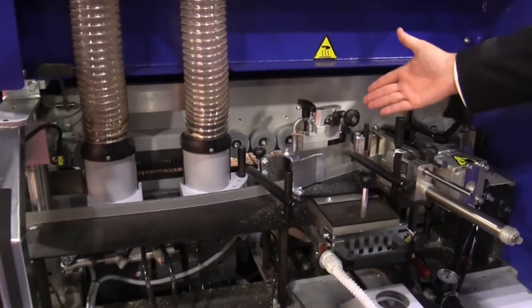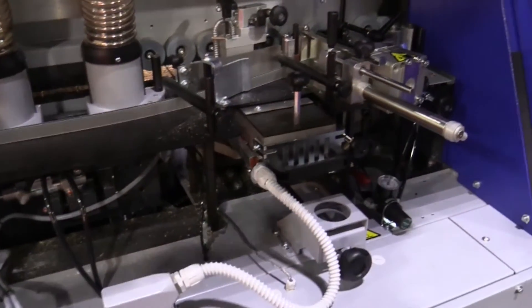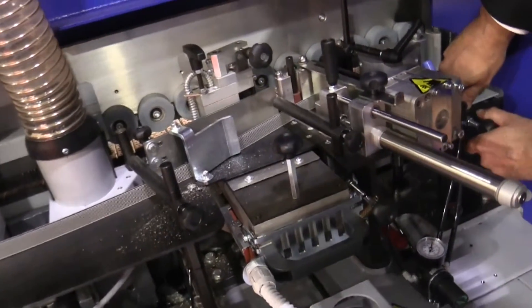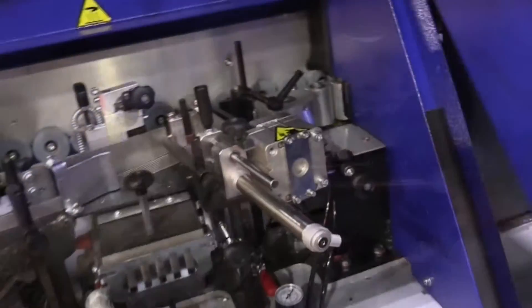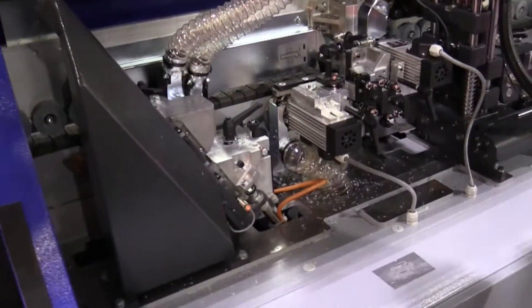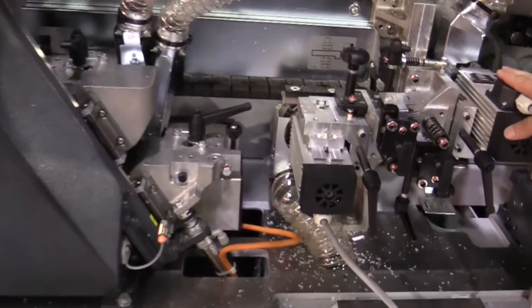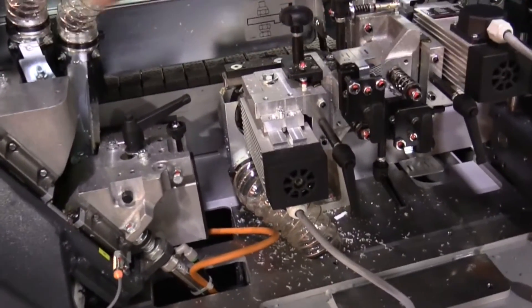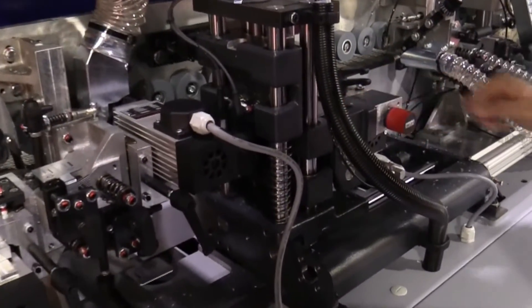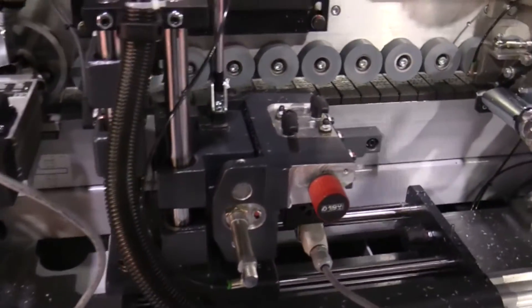It has a glue pot — an interchangeable glue pot that can be changed out within seconds. The pressure zone comes with a quick-change system, plus the front and end trimming unit with two motors. The top and bottom trimming unit also features the quick-change system as just explained on the pressure zone.